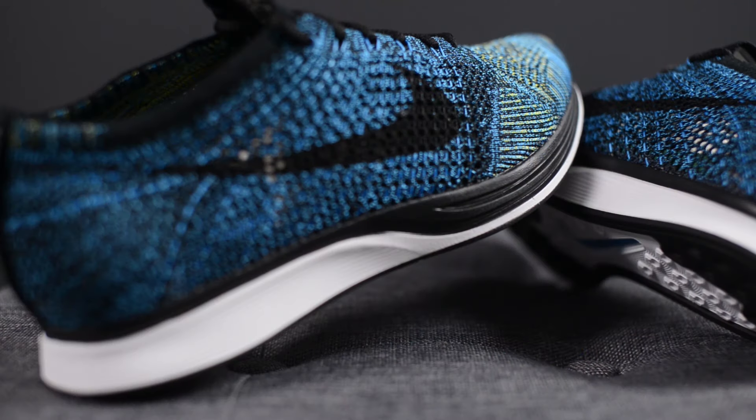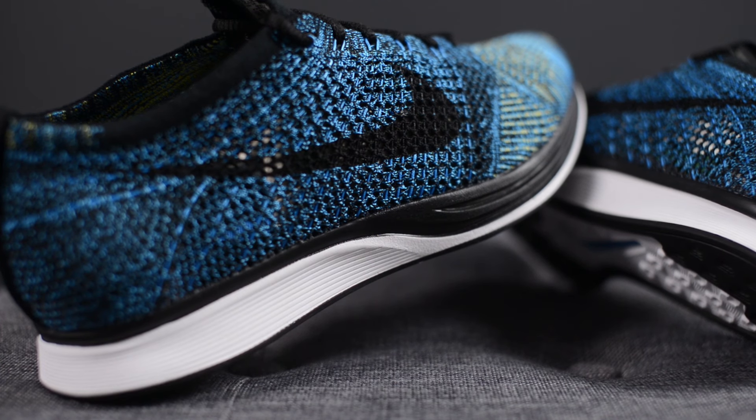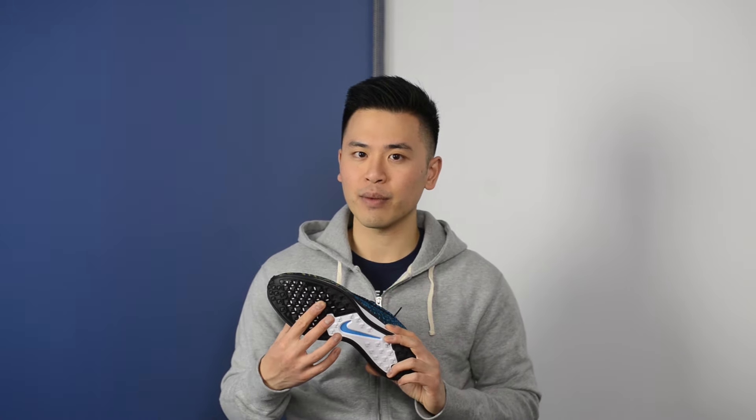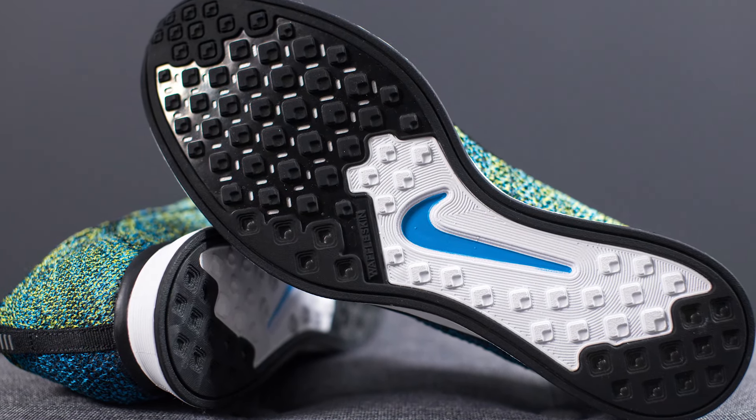This Flyknit upper sits atop a two-toned Phylon foam midsole that is white on the bottom and black on the top. These racers do have a Zoom Air cushioning unit located underneath the forefoot. Flipping it over to the bottom, this is your standard Flyknit Racer outsole with a waffle skin rubber outsole in black and a Nike swoosh on the middle of the outsole done in blue glow.